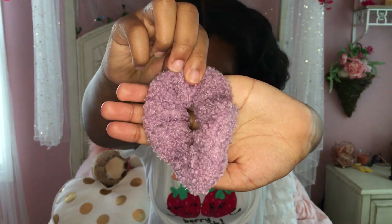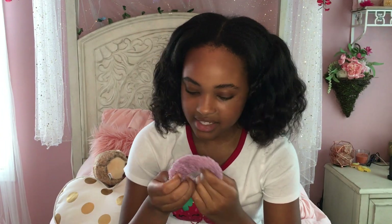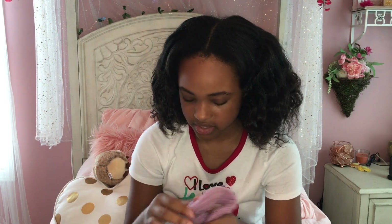It looks nice on your wrist and it looks good in your hair too. There's this really pretty and super fuzzy scrunchie — it's super soft and super curly, super pretty. It's really pretty because it has like this nice purple mauve color on it. I don't know how to describe it, but it's just mesmerizing — it's delicious.